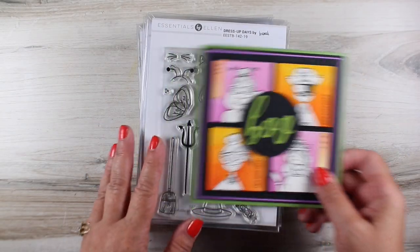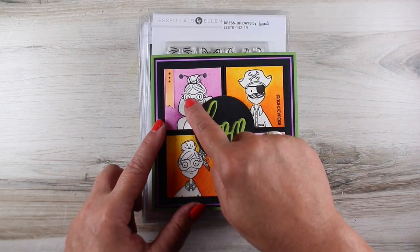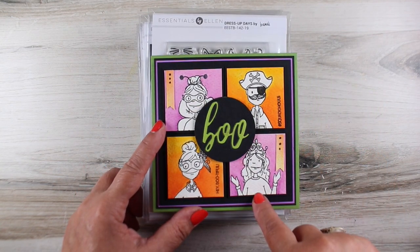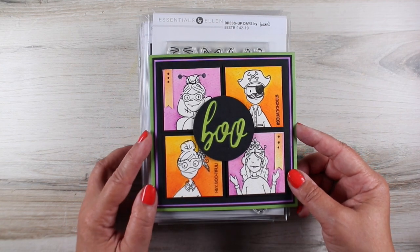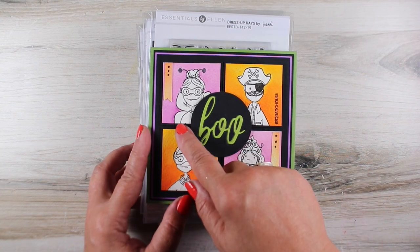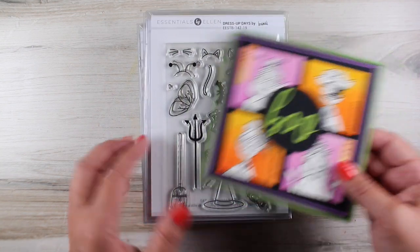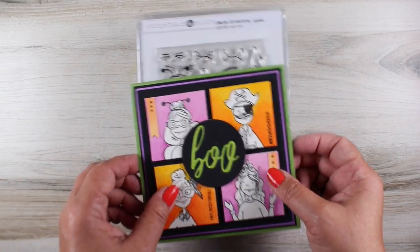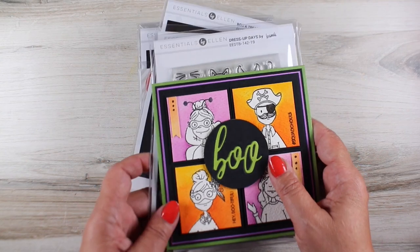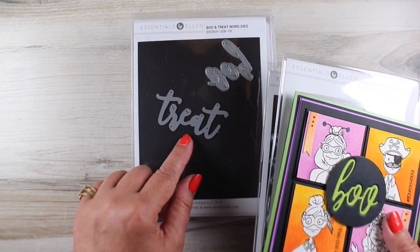I once again made cards with all the new stamp sets. This one has all these little outfits that you can put onto all the Leading Ladies, so if you're a collector of the Leading Ladies — I did mine and then cut each one into little squares, watercolored just the background, and it made for a really fun card with a bunch of people on it. You can also combine these with other stamp sets, even ones that aren't Ellen Hudson.